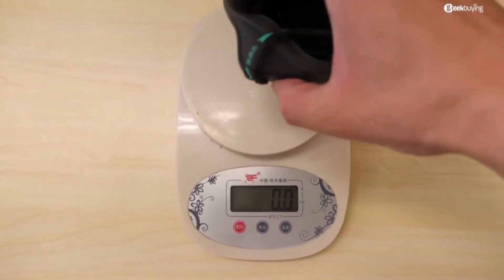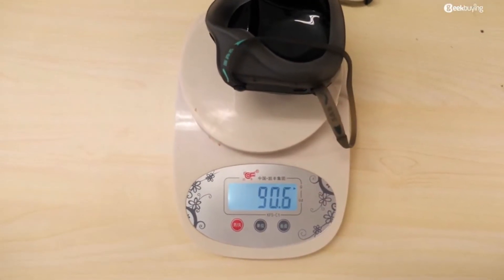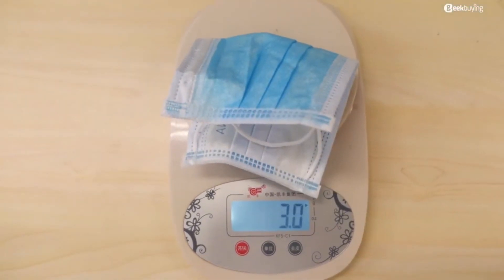Just to give you an idea of the user experience — to be honest, I have mixed feelings about it. It has obvious disadvantages: it's heavy. It weighs 95 grams, while a normal mask weighs only about 4 grams. Even if you wear it for only 20 minutes, your face will start to feel sore, especially your nose bridge.